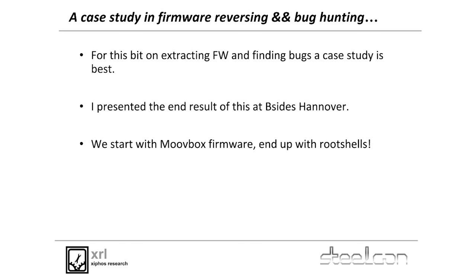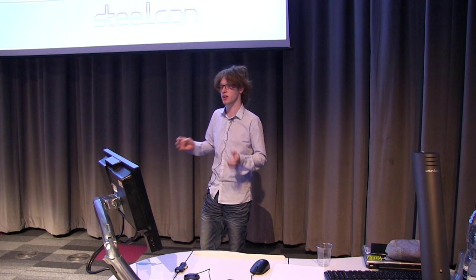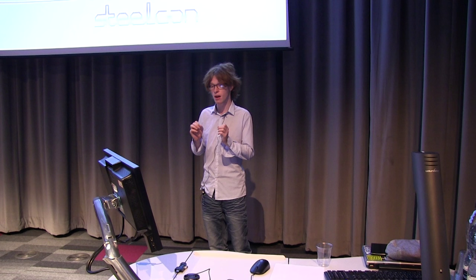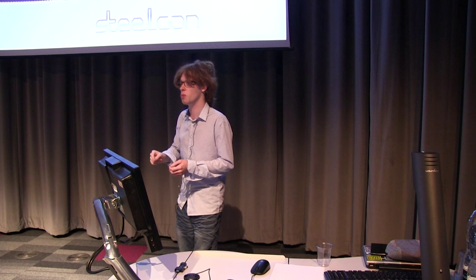I'm going to go through a case study whose end results I presented at B-Sides Hanover earlier this year. I ended up extracting firmware at scale across all the devices for a certain vendor — a really good example of terrible patch management. We start off with one Movebox firmware, get the whole lot from their FTP server, and end up with a shitload of root shells. Because I had about 108 of them and didn't want to run binwalk all day, I just wrote a shell script wrapper around binwalk that ran it across all of them.